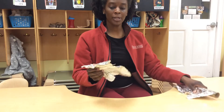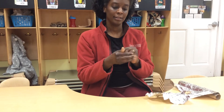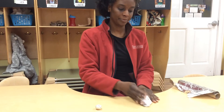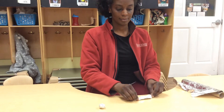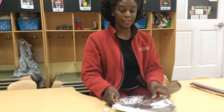Foil. There are so many things you can show them with foil. You can make a ball. You can make a snake. You can even make a person.